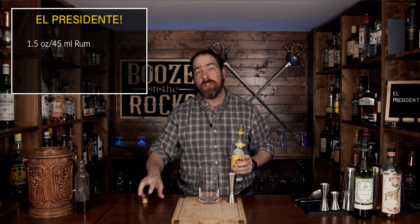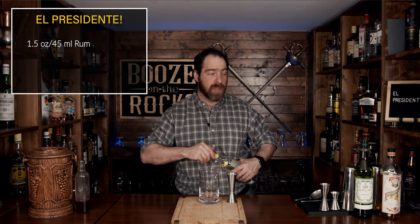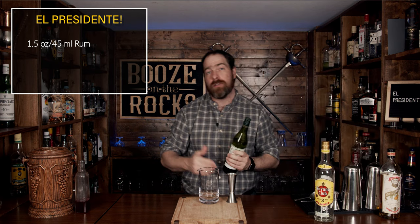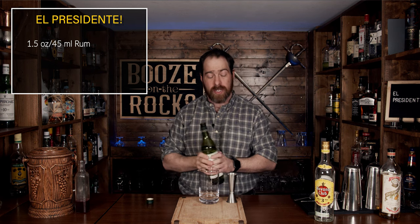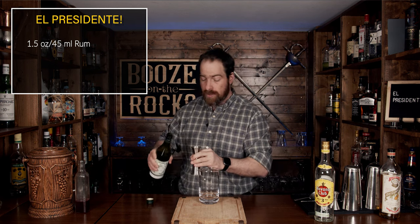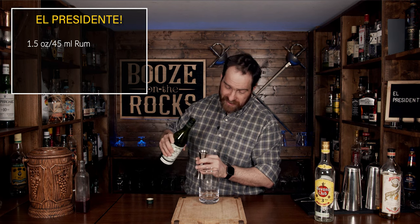Next we're going to use a dry vermouth, and I'm using Dolin dry vermouth. You should always refrigerate your vermouth because once you crack it open, it does actually start to oxidize. We're going to use three quarters of an ounce, or 22 and a half milliliters.